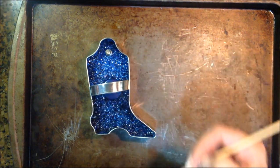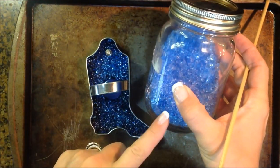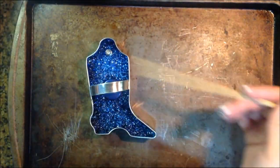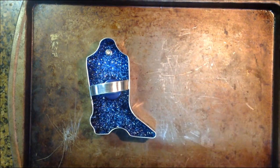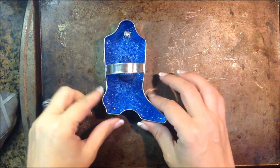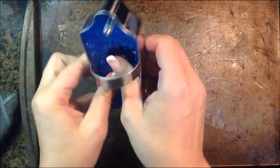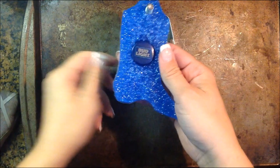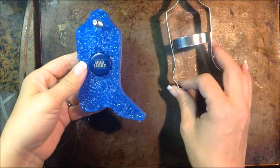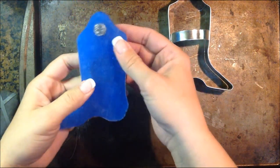Whenever it turns back to the original color — like this was the original color of these beads — when it turns back to this original color, that's when you know it's completely cool, and then it should pop off the pan real easily. It's completely cooled off now, and it just lifted right off the pan. Give it a little push and it comes right out of the mold. If you're having problems with sticking, you probably aren't letting it cool long enough, so give it enough time to cool and you won't have any problems getting it off your pan.